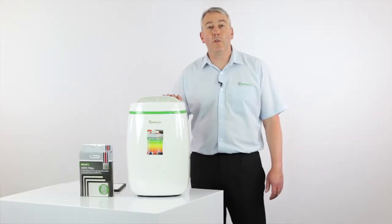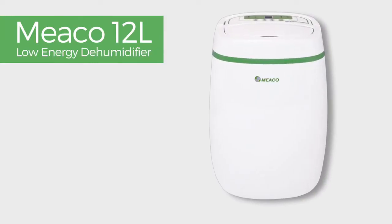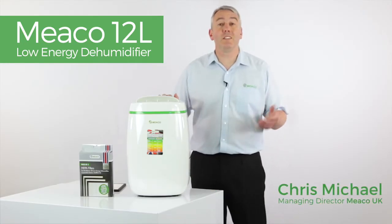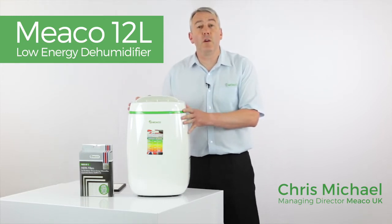Welcome to the MECO product video for the MECO 12 litre low energy compressor dehumidifier. If you're looking for a dehumidifier for a smaller property, an apartment, a flat, up to around about a three bedroom house, then watch this video as this could well be the right machine for you.